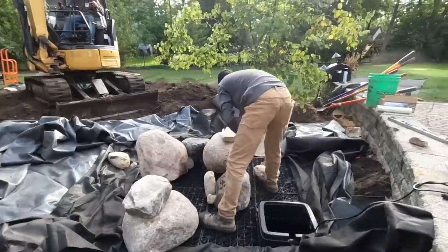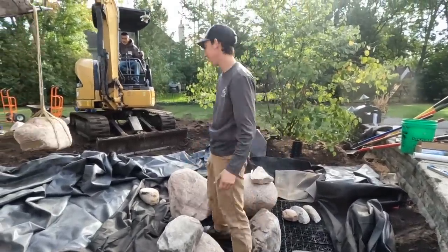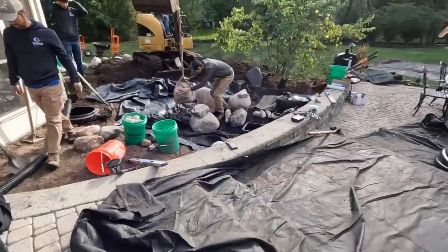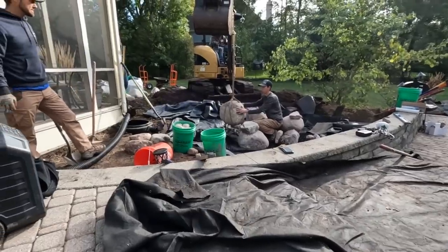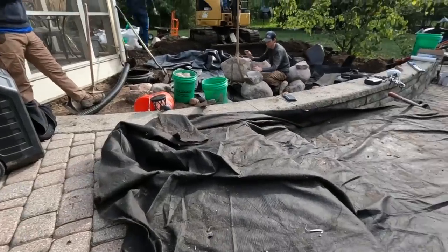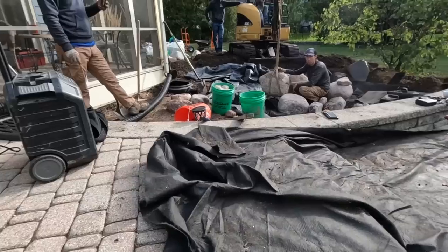Now working on setting the rocks. The key is getting the right twist and positioning — what's throwing things off is one rock sitting on top of another, making it hard to see the joints clearly. Getting each stone dialed in just right before moving on.